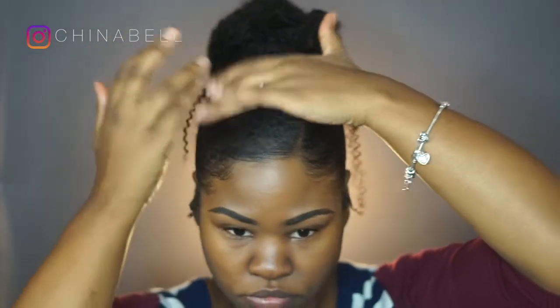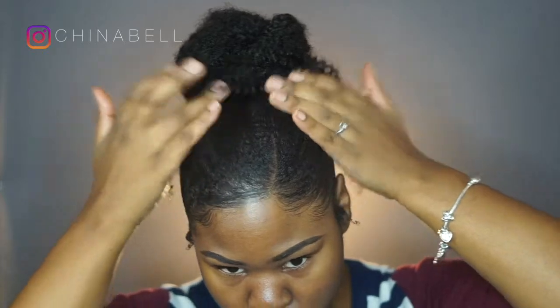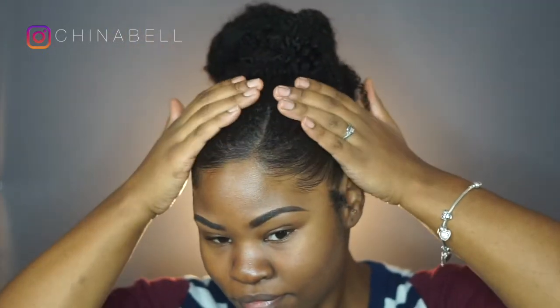Taking just a little bit of that coconut oil, I'm just going to spread it onto the top of my hair and the sides and the back, just to give it more of a shine.